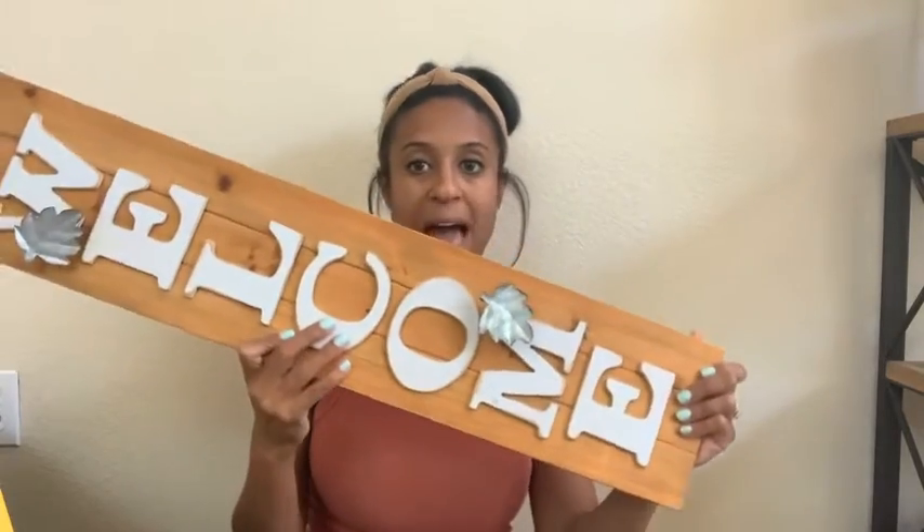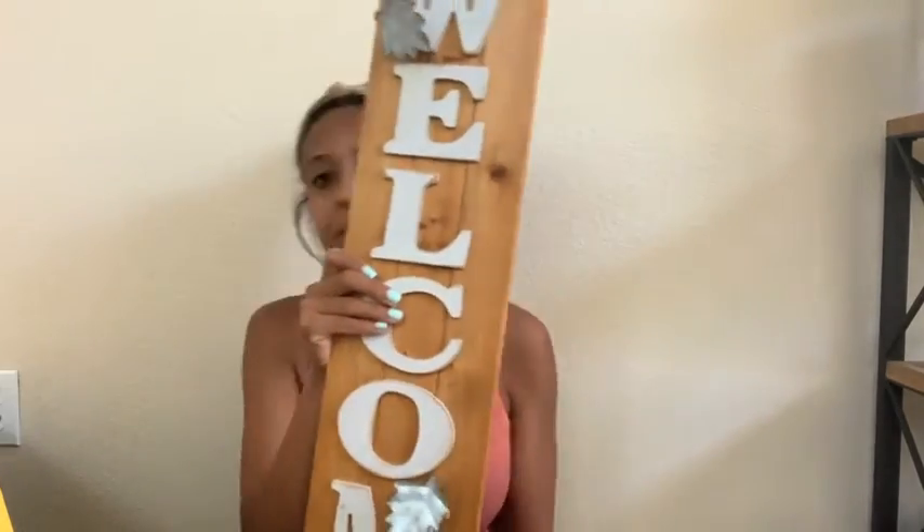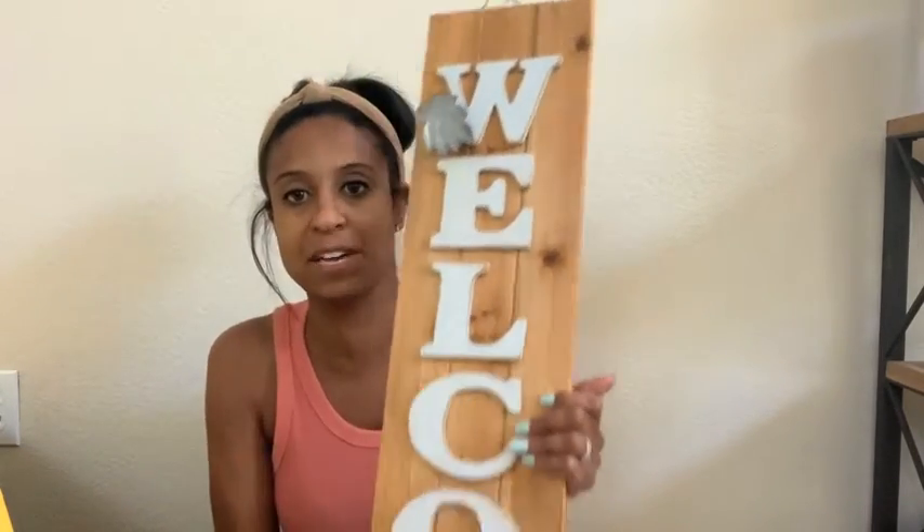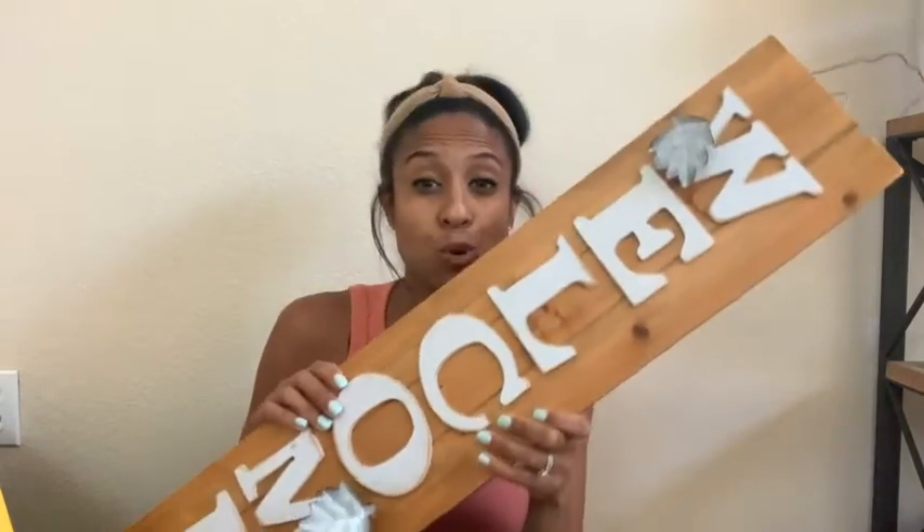A few things were in other boxes that weren't completely fall boxes, so I already grabbed those out. The first thing is this sign — I keep all of my signs in a large tub so I grabbed this one out. This one was from Michael's a few years back. It's a decent size. I typically hang this on my front porch. It's wood and white and then it has some galvanized metal leaves on it. I'm not sure if I'm going to use it on my front or back porch this year, but I will for sure be using it.